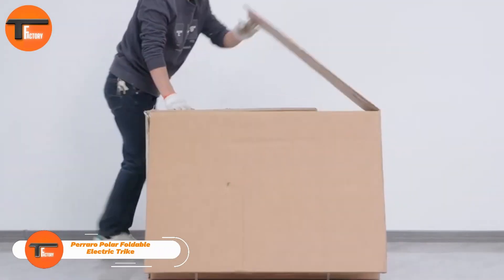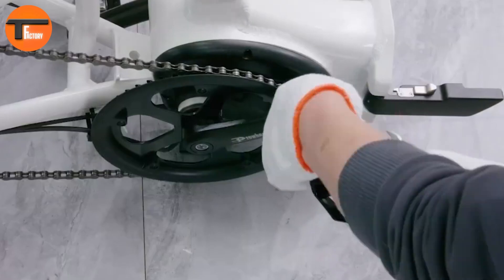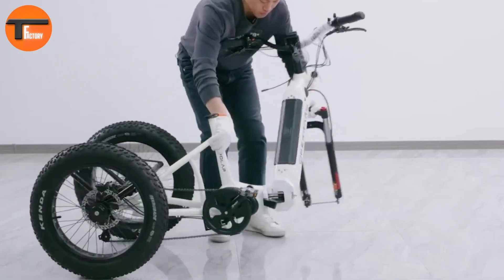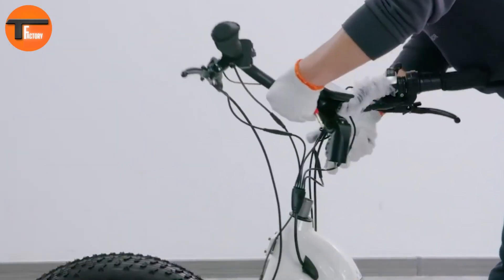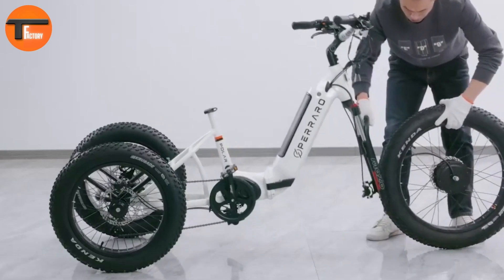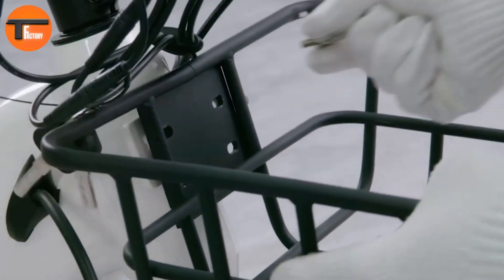Looking for a trike that combines versatility, safety, and convenience? The Perraro Polar is here to impress. Priced at $2,199, this foldable electric trike is designed for adult riders, making daily commutes and leisure rides more enjoyable. Powered by a 750W Bafang motor, it delivers speeds of up to 26 miles per hour. The 48-volt, 15-amp-hour battery offers a range of up to 65 miles on a single charge.